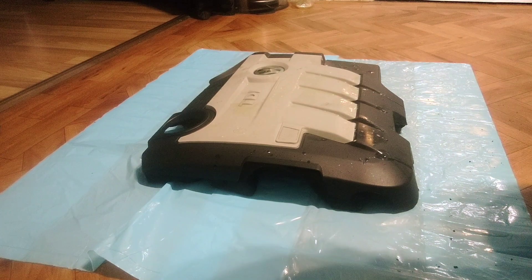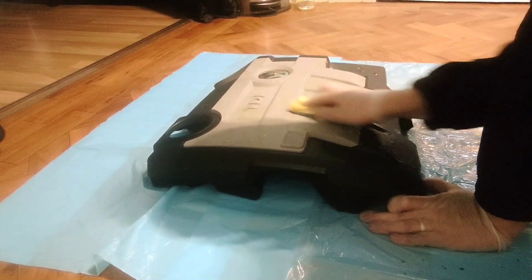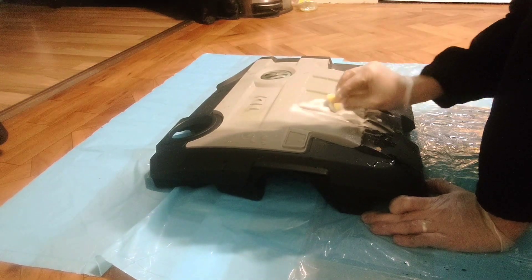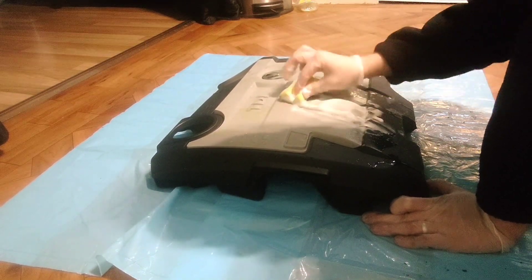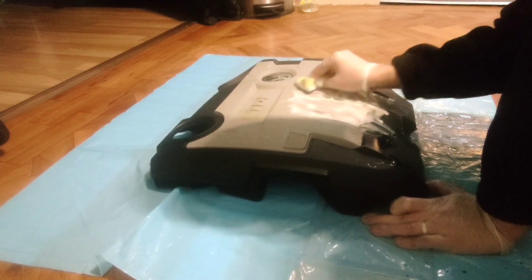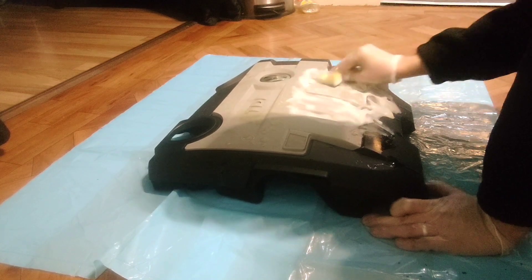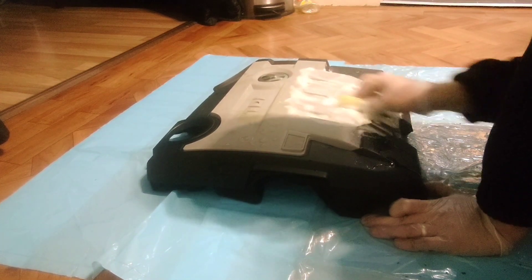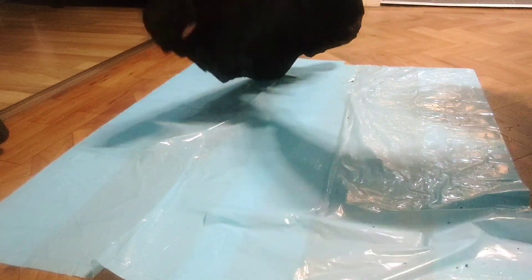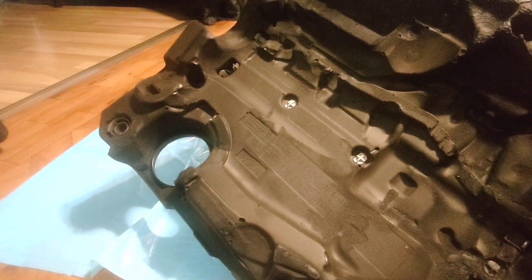Probably not the best camera angle but it's the best I can do. You can see bits like that are just not coming off. I've searched everywhere and I have no idea how to take that foam off, because I'd like to take that off before I paint it.